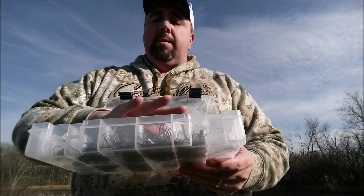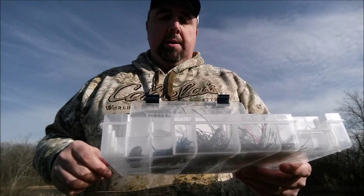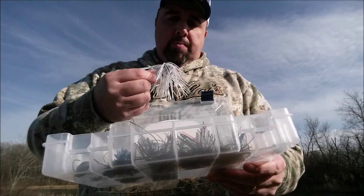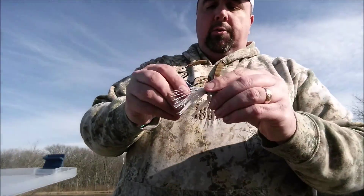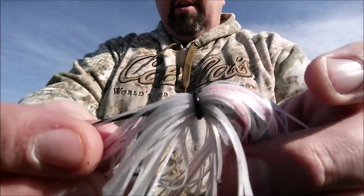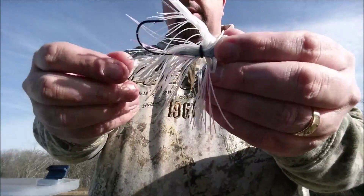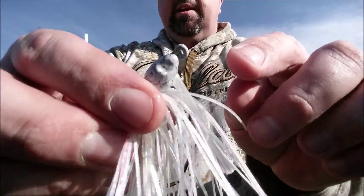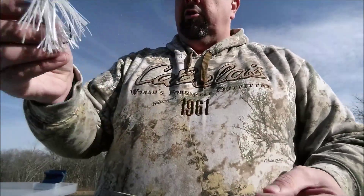They have other items besides these — they have punch skirts and punch jigs. One of the big things — let me show you on this Cracked Ice color — they don't use rubber bands. What they have is a no-rot O-ring, so you're never going to have to worry about it rotting off and your bait falling apart. Look at that head — that's a smoked shad painted head. It's just awesome. So there it is guys, check them out.